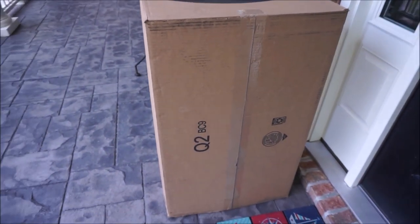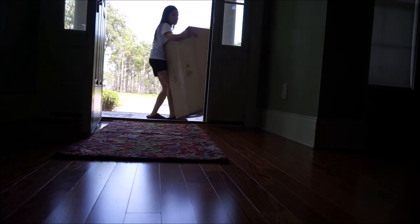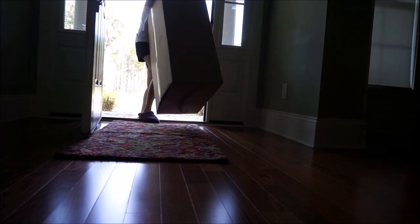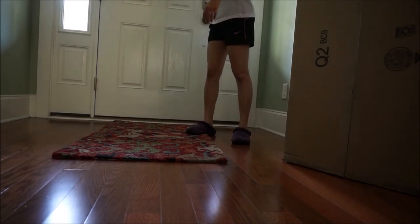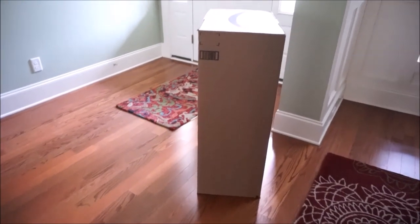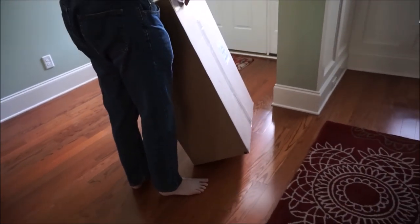Hala guys, tambay tayo sa porch kasi busy pa si Charles. Oh wow, there's a very big package in here! What is inside? Hmm, I think this is the vacuum that Charles ordered. So big, so big — we have a big big package! Hey, Charles is going to vacuum our house because he bought a vacuum and it arrived today. You are the one who bought the vacuum, you are the one going to use it!